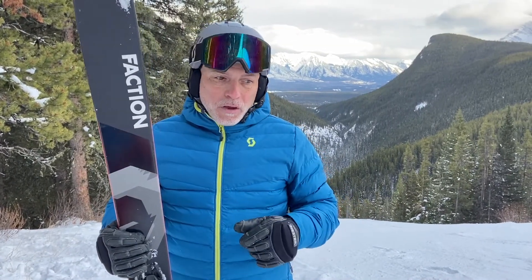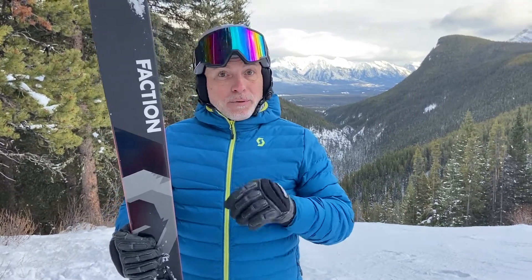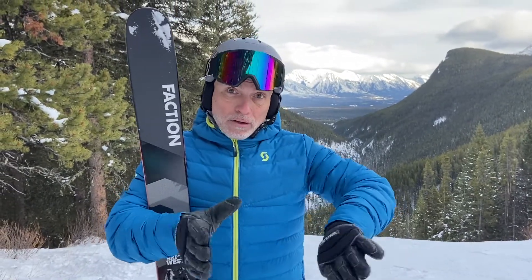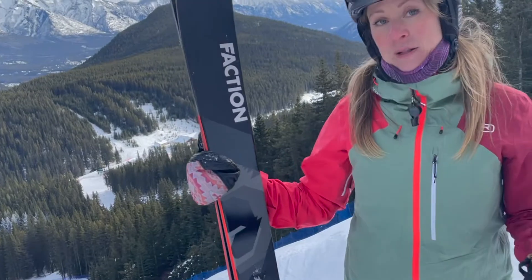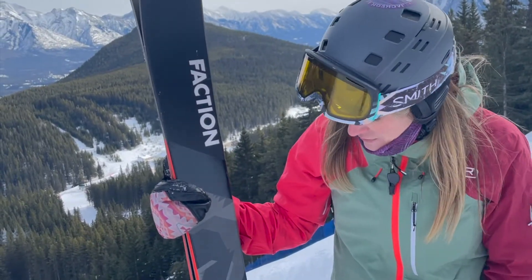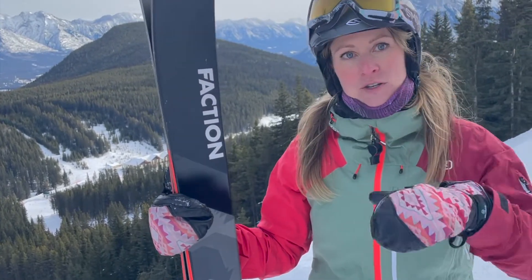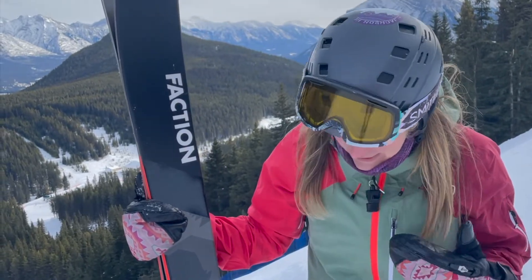If you're skiing upright — à la Blizzard Rustler but with considerably more beef — if you're skiing more upright and less at an angle, this ski performs a bit better. It likes for you to be standing up and pivoting a turn rather than always arcing and carving. They're a little bit longer than I would normally ski, but they're like rockets. What I really liked was transitioning from turn to turn was so smooth — like butter.